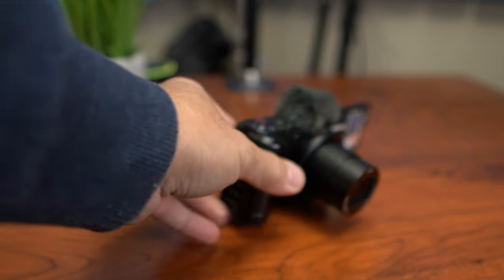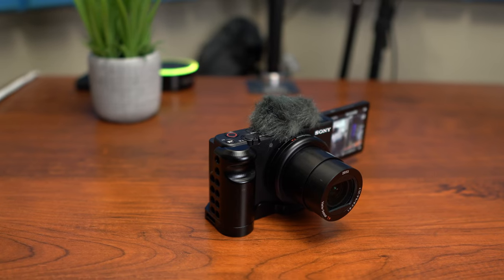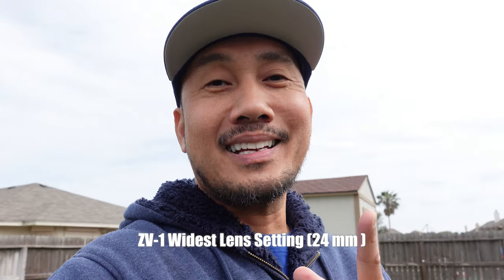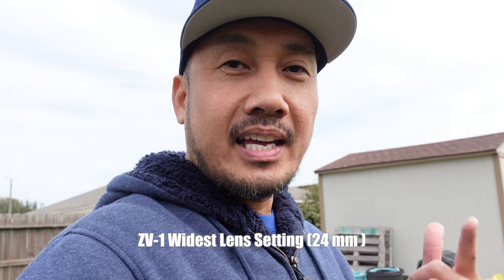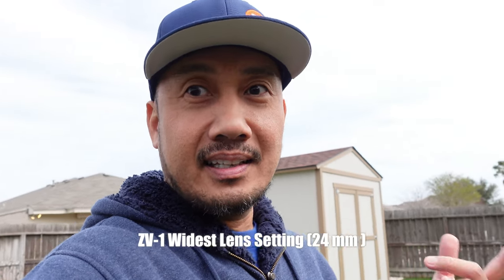Hello guys, Lifehackster here. I've been using the Sony ZV-1 for a while now. I know a lot has been complaining, especially the vloggers, that the lens is not wide enough, especially when you record in 4K and turn on the active steady shot for smoother footage, which you will definitely need if you are vlogging.